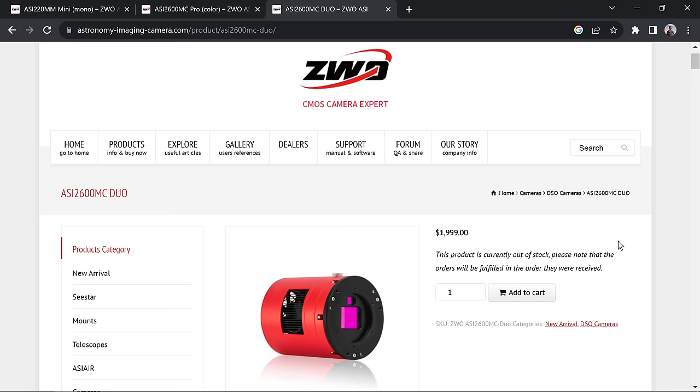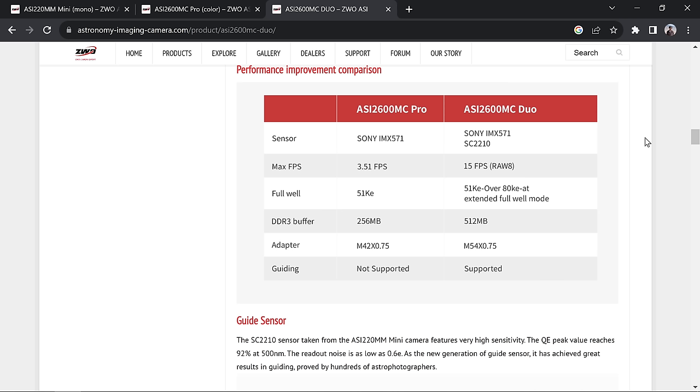There are some minor differences between the Duo and the original camera. The max FPS increased drastically from 3.5 to 15 FPS with the Duo. For what I do that doesn't matter since I'm shooting one photo at a time every five minutes, but it might be worth the extra money if you do planetary. The full well capacity has also increased, which should help prevent highlights from clipping and gives more room to work with. The DDR3 buffer has been doubled, which should help with file transfer speeds.